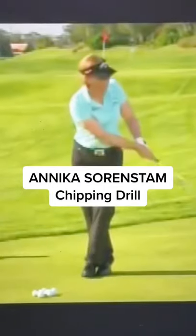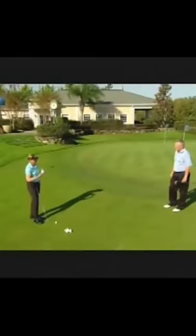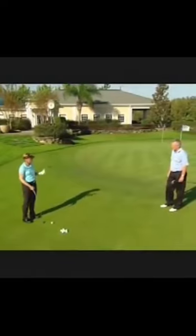Here's a chipping drill from Annika Sorenstam. I see players get a little nervous around the greens. They know that they need to make up and down to save a shot or two. So they start using their legs too much. And we all know what happens when you use your legs — you come in too much in front of the ball, or you even hit the ball thin. So you really don't get that nice connection.